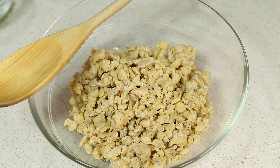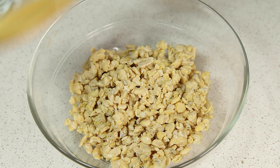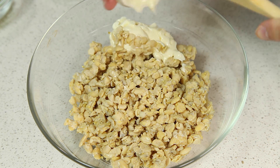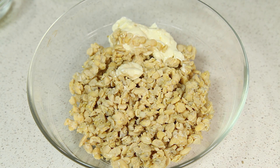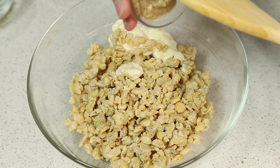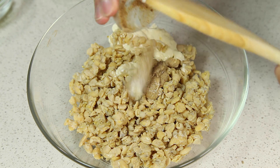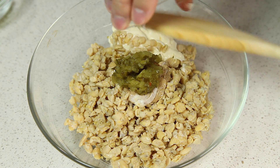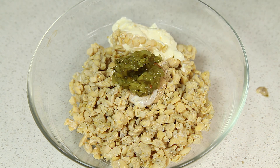Now that we have our tempeh all crumbled up, we're going to go ahead and add the rest of our ingredients in. We have our vegan mayonnaise, our Dijon mustard or spicy brown mustard, sweet relish, and our green onions.